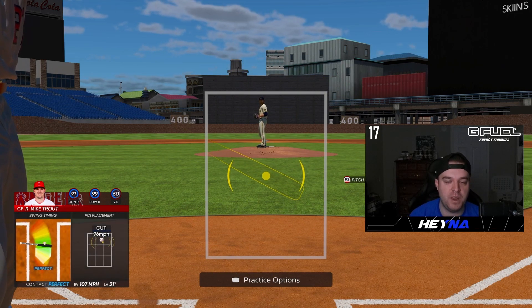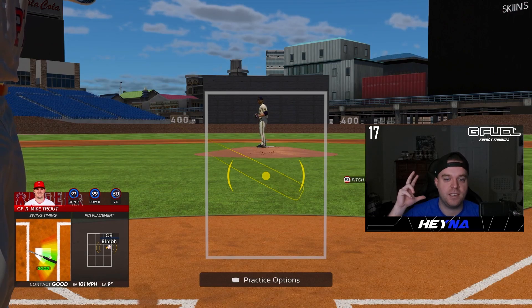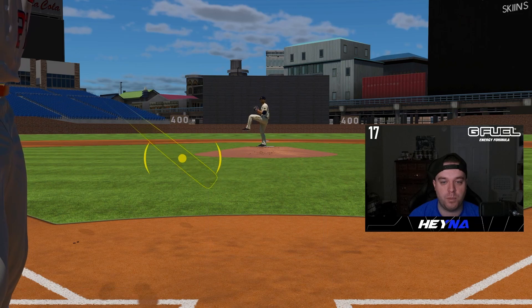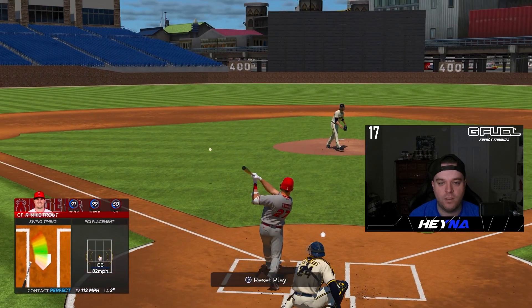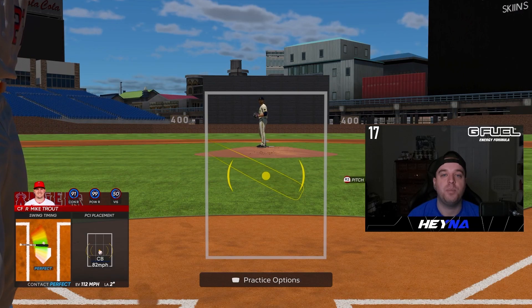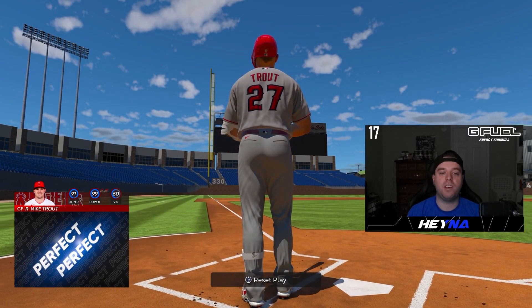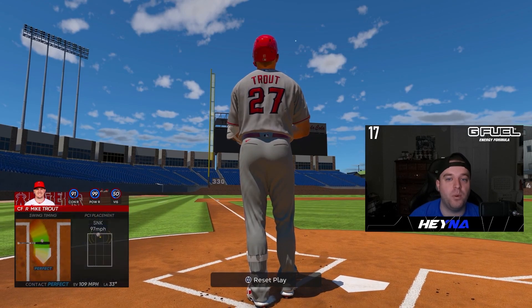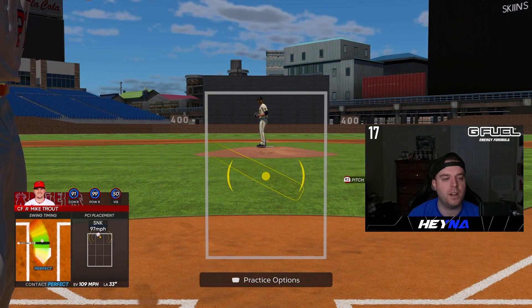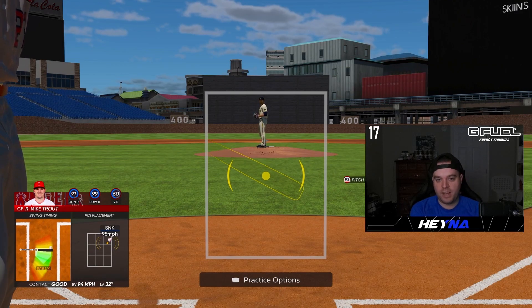A common question is: what am I looking at when I'm hitting? Just like in real baseball, I'm looking at the pitcher's release point — right by his face. Right now I'm staring at Corbin Burns's head, looking a little to the left for that release point. Your PCI should essentially be in the background — you don't want to be staring at it the entire time. Look for the release point, read the ball coming out of his hand.